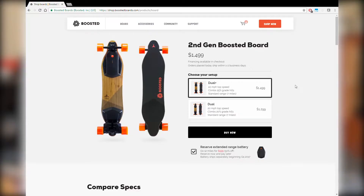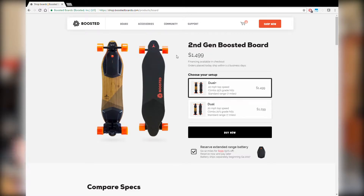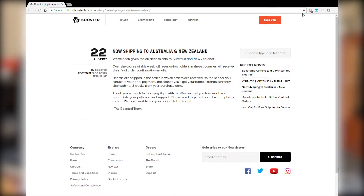So I had a look online at Boosted Board's website. Boosted are probably the most well-known electric skateboard brand out there on the market today. And they're quite expensive, especially to get them to Australia — you've got to add on the conversion fee, tax, and shipping. It just becomes a huge nightmare to even get it into Australia.